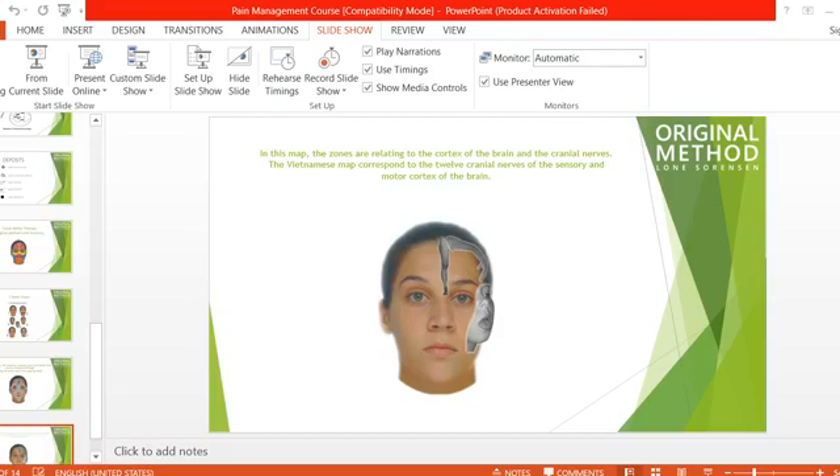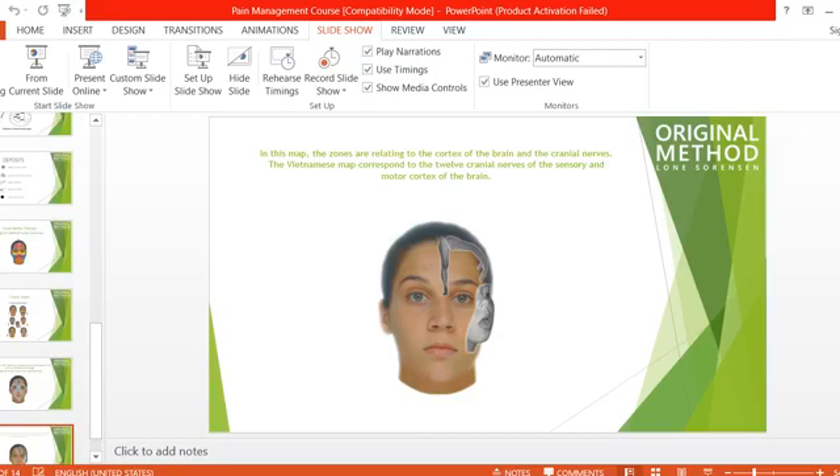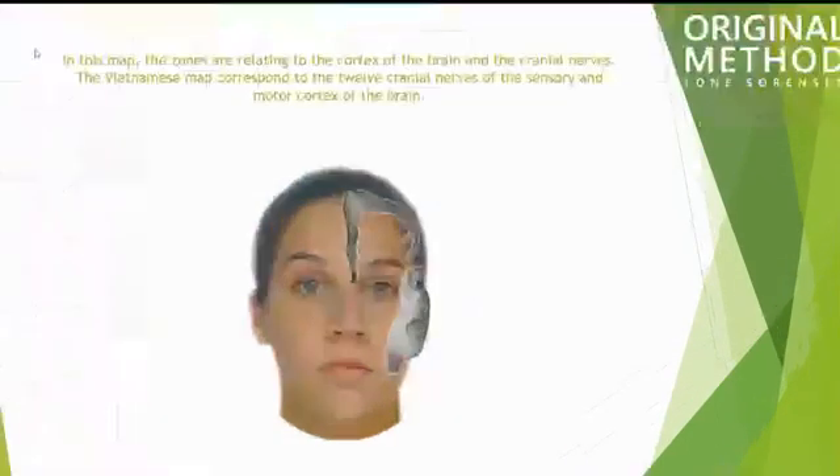Let's continue again. Here I'll show you more. In this map, the zones are relating to the cortex of the brain and the cranial nerves. The Vietnamese map corresponds to the 12 cranial nerves of the sensory and motor cortex of the brain. In this map we have two things.